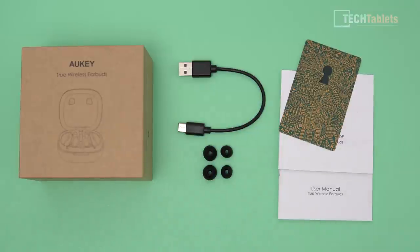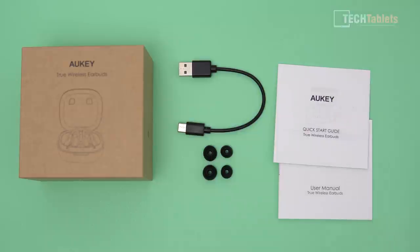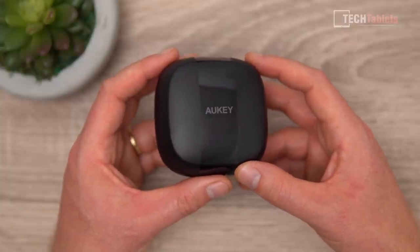Inside the plain brown box we have a Type-C cable, which you use with your mobile charger — it takes approximately two hours to fully charge the case. We have two large tips and two small tips, with mediums already applied on the earbuds. There's also a card here showing a 24-month warranty, so yes it does have a two-year warranty. Also included is a quick start guide and a user manual.